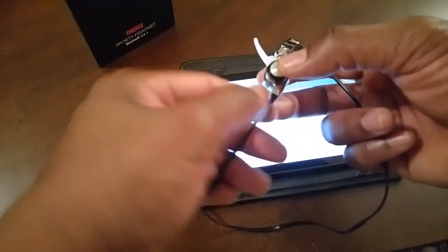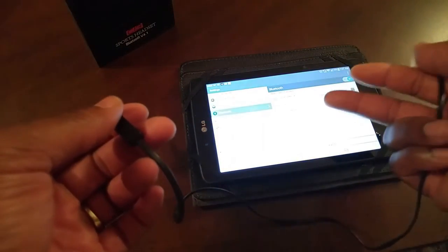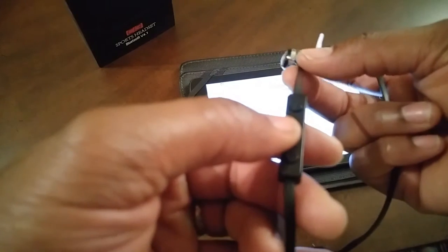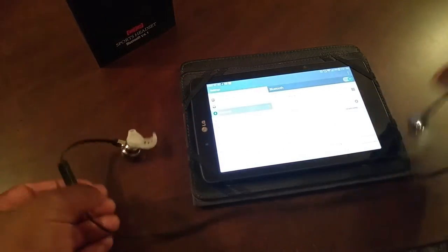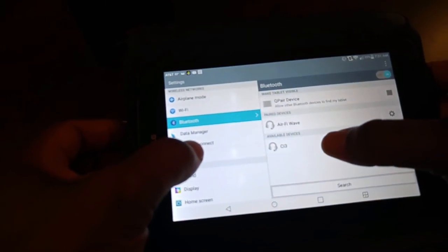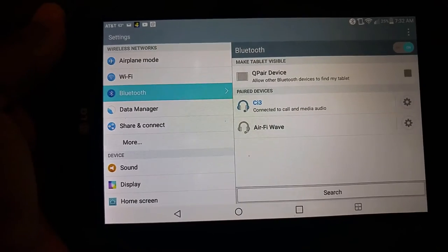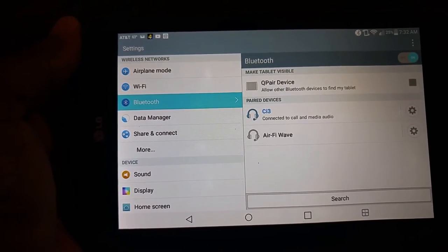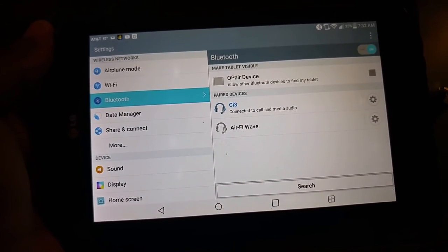Here we have our Blutio headset — clearly labeled right and left. To pair it up, go ahead and take your Bluetooth-enabled device and put it into search mode. Take your headphone and press and hold the multi-function button from the off position for a few seconds. The light is going to be solid blue. You'll be able to see the CI3 on your Bluetooth-enabled device — just go ahead and select it, and in just a few seconds you are connected. Before we check out the sound, I want to show you something I discovered that I think would be helpful.